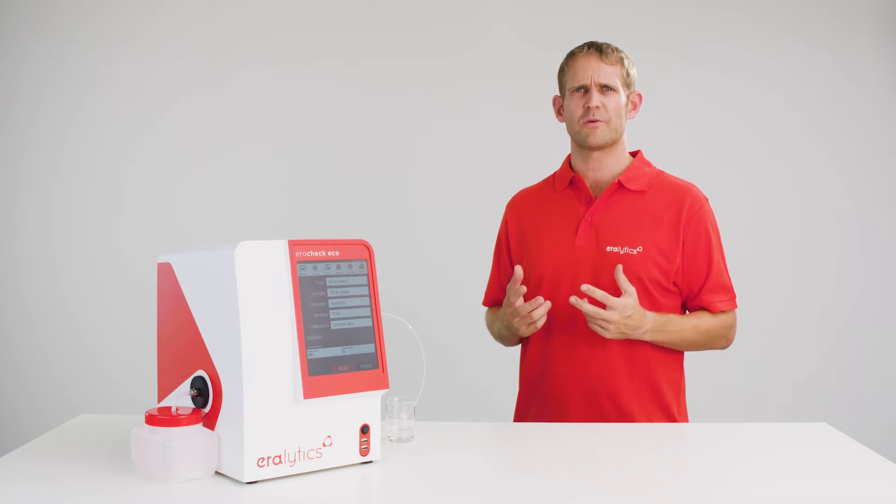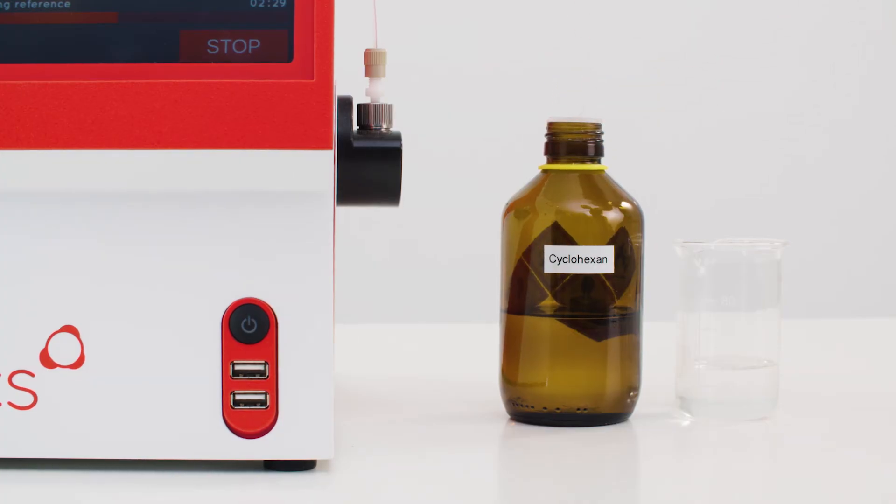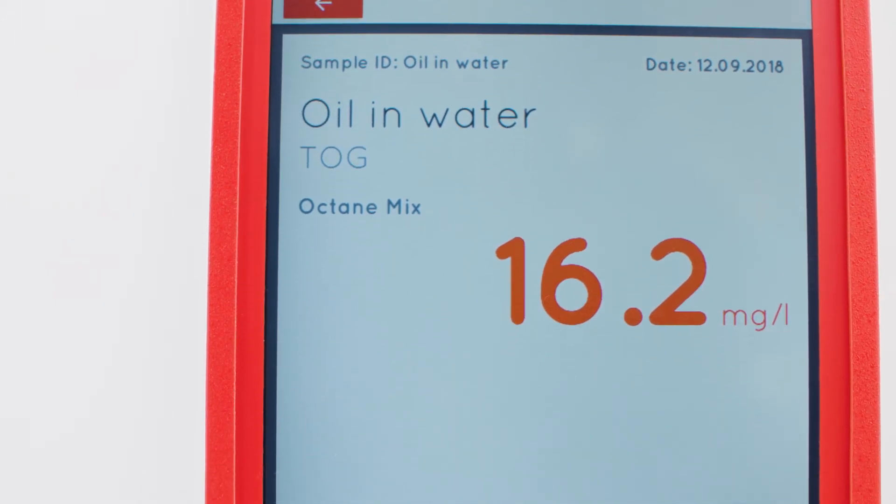AeroCheck ensures a safe, environmentally friendly and cost-efficient measurement of your samples according to the latest ASTM standards. Its results correlate perfectly to other measurement techniques such as gravimetry, gas chromatography and other infrared methods. The measurement procedure is done in three easy steps, with a total analysis time of only a few minutes.